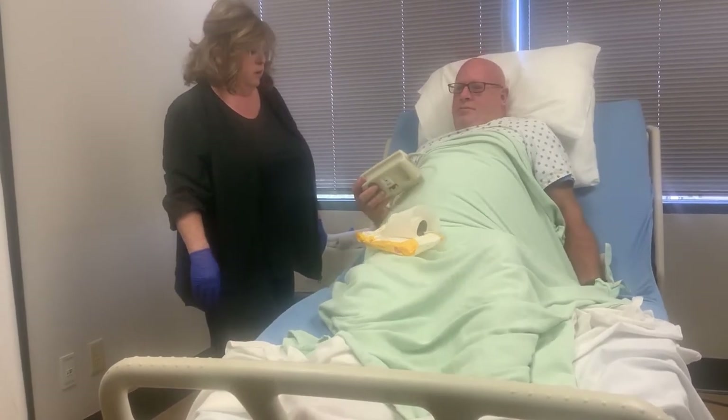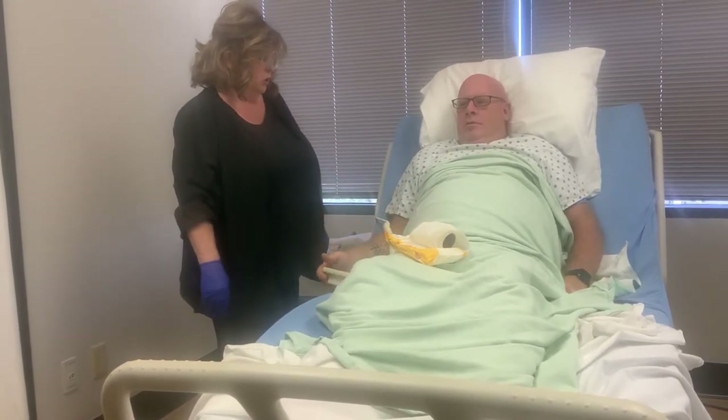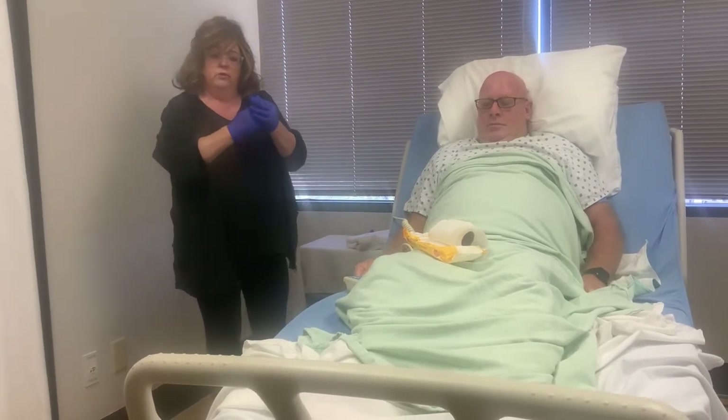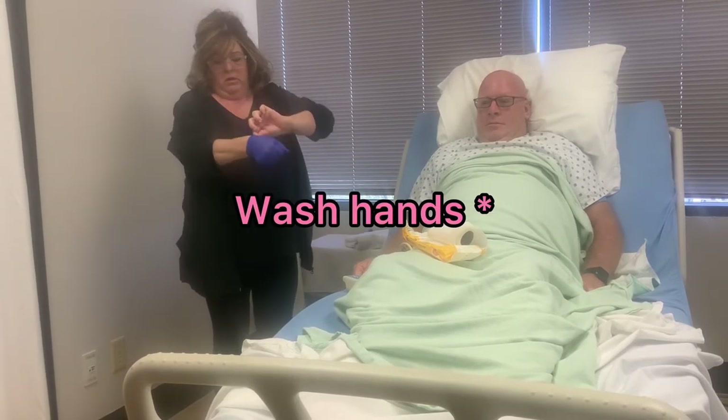I'm going to place the wipes and the toilet paper within reach, and grab you a trash can so you can drop any used items in there. I'm going to step out — call me when you're finished, sir. If you do use toilet paper, just place it in this trash can. I'm going to step out and remove my gloves.